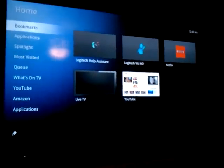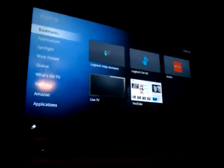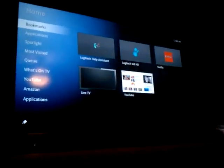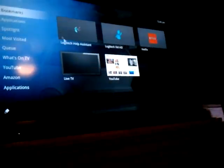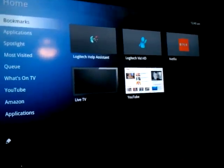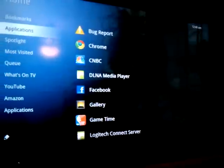This is a quick breakdown of the Logitech Revue with Google TV. The screen you see in front of you is the bookmarked screen. As you can see, there's the Logitech Help Assistant, Logitech Vid, and so on.